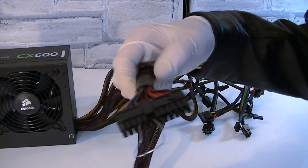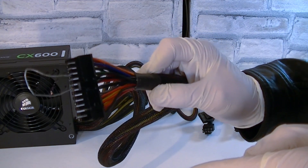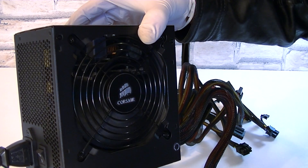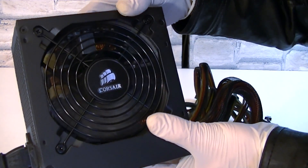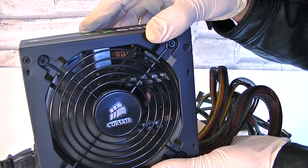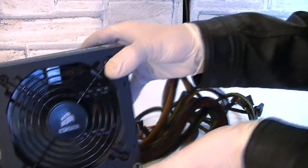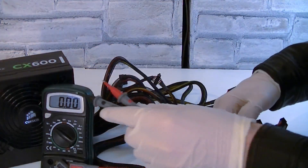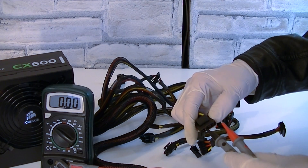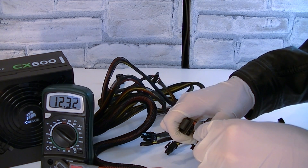Now let's do some testing. Using a paper clip to turn the unit on, we'll measure the actual voltages through the different rails. The fan is already spinning — on low PSU load it's very silent at a low RPM, but under more load the fan will ramp up. On the multimeter, starting with the +12V rail, I'm getting a stable 12.32 volts, which is pretty good.